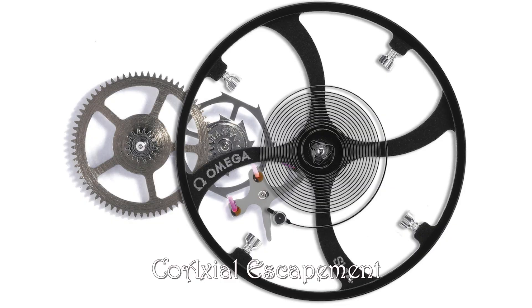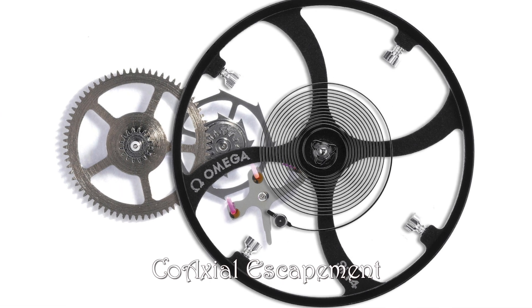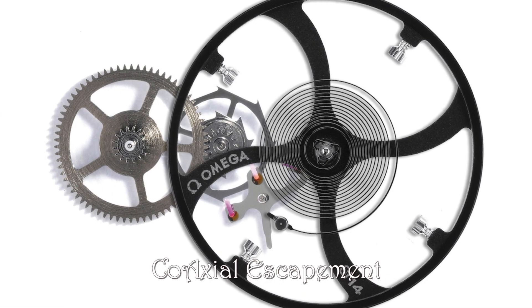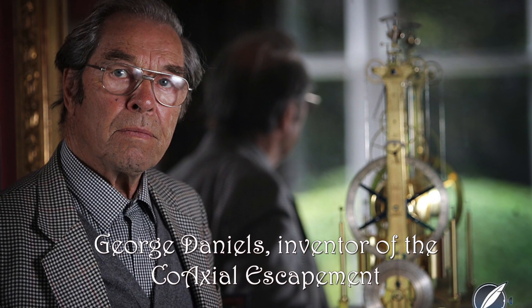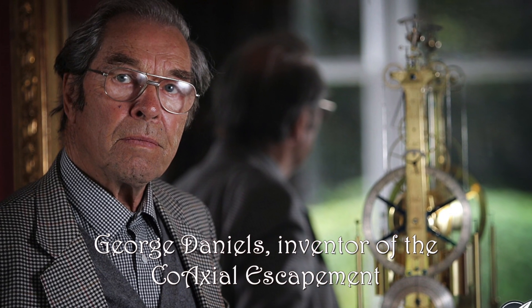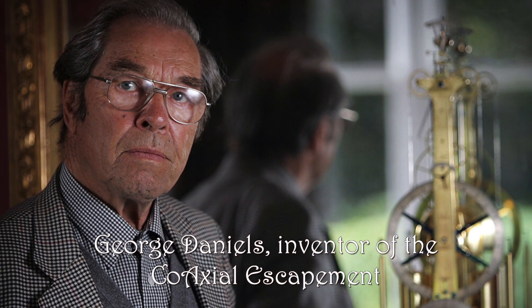There are also other escapements. There is the lovely, amazing Omega coaxial escapement, which reduces friction by having no sliding of the pallets — sapphire pallets against metal — so it reduces the need for oils. That means the escapement lasts much longer than a traditional Thomas Mudge escapement. That was invented by George Daniels; I think he invented it way back in the 70s, but it took until the late 90s before Omega released the first commercial version.